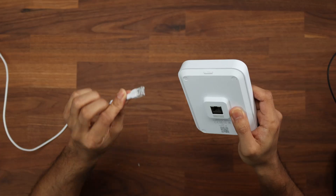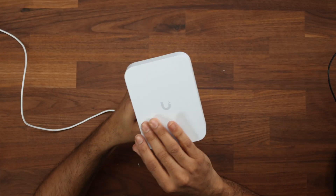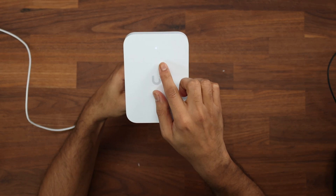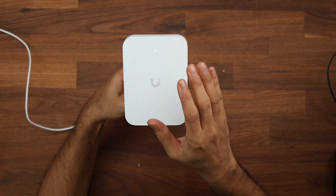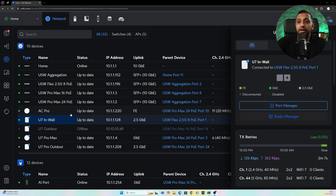Getting this set up is really easy. You can mount the back plate wherever you want, make sure you've got an RJ45 cable, and pop the device in. We should see a white or blue light — I've already adopted this. The U7 InWall is connected, adopted, and running the latest firmware.